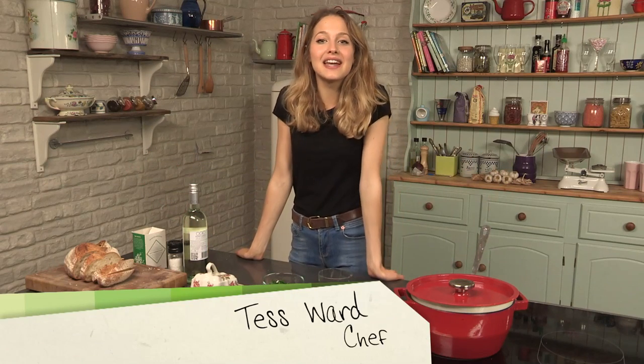Hello and welcome back to the Tasty Tenner series. I'm Tess and today I'm going to be sharing with you one of my favorite recipes: mussels.